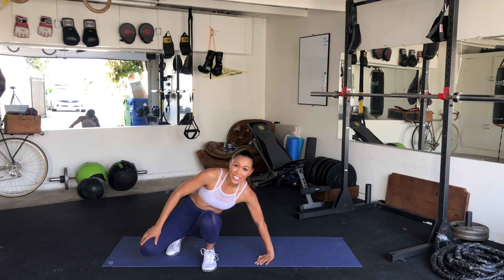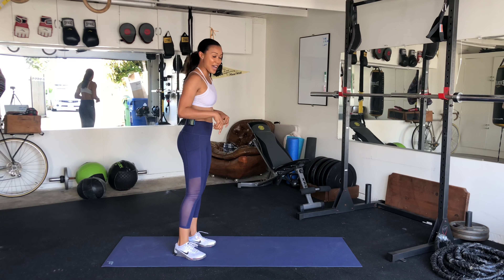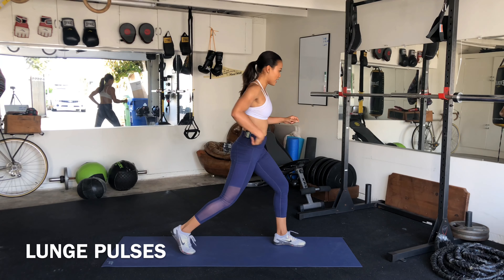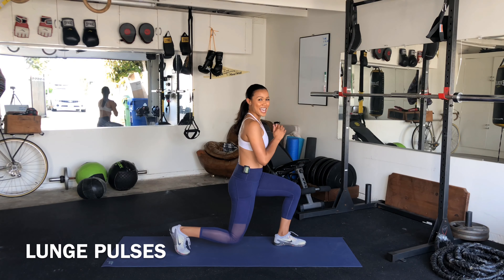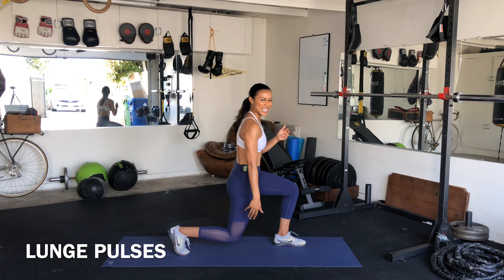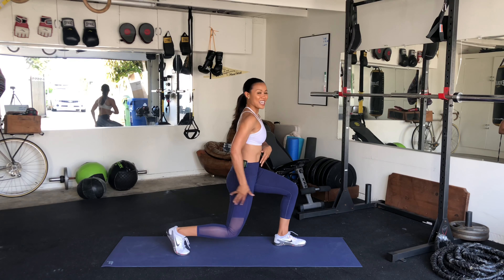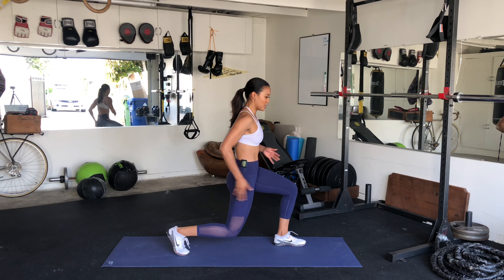Coming up — we're going into lunge pulses. We're going to take one leg forward, drop the back knee 90 degrees. It's going to be 30 seconds each side. One leg forward. Take it down right here and pulse. Keeping that knee pretty low, about like an inch and a half. Keep that pelvis tucked. Squeeze everything.